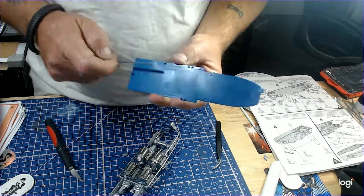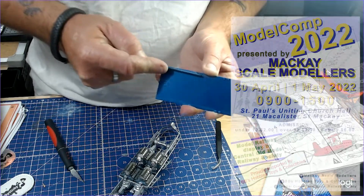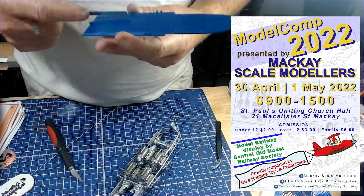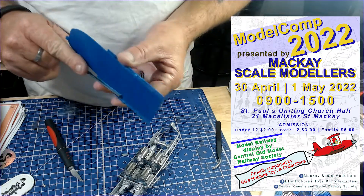This piece here — and that's without the more detailed work. As you know guys, this is for the Mackay Scale Modellers Modelling Comp 2022, 30th of April, the 1st of May.